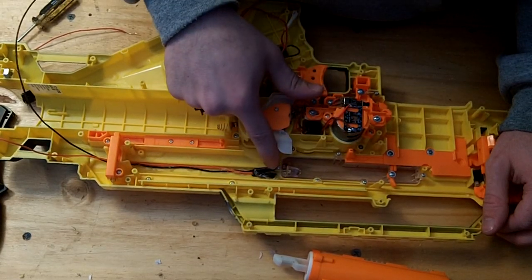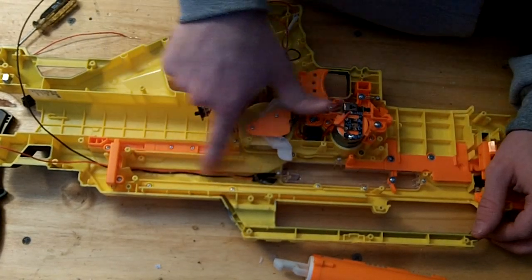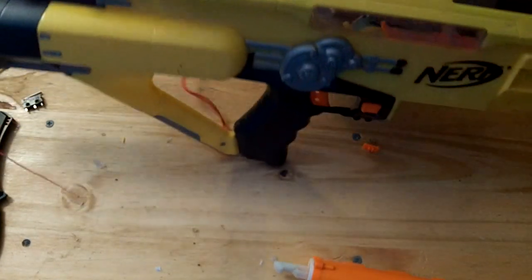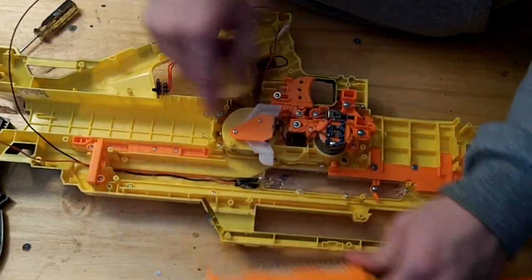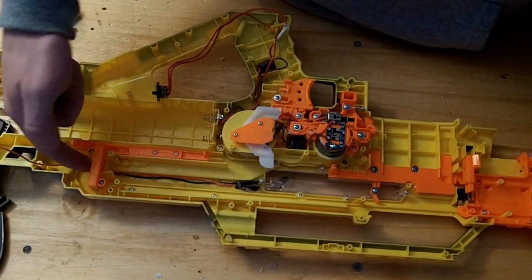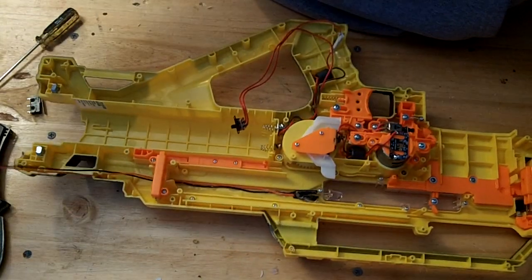I threw in my LED here just with some hot glue, running the wires down the channel on the outside so it doesn't interfere with the plunger. I drilled a hole right underneath where the hatch is so the wires run through without any problems.